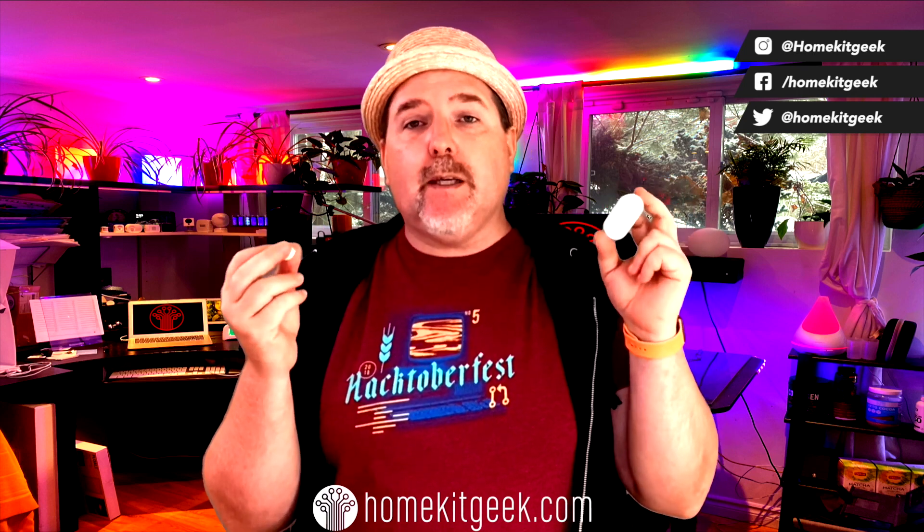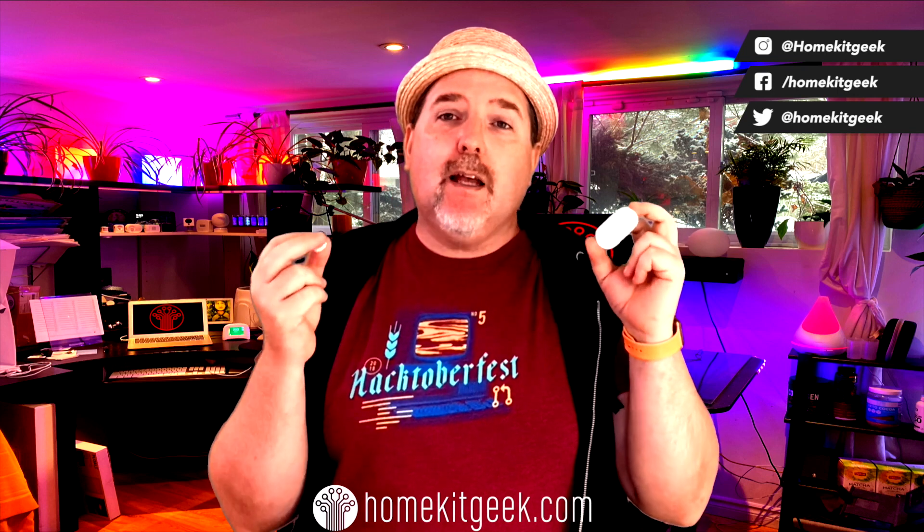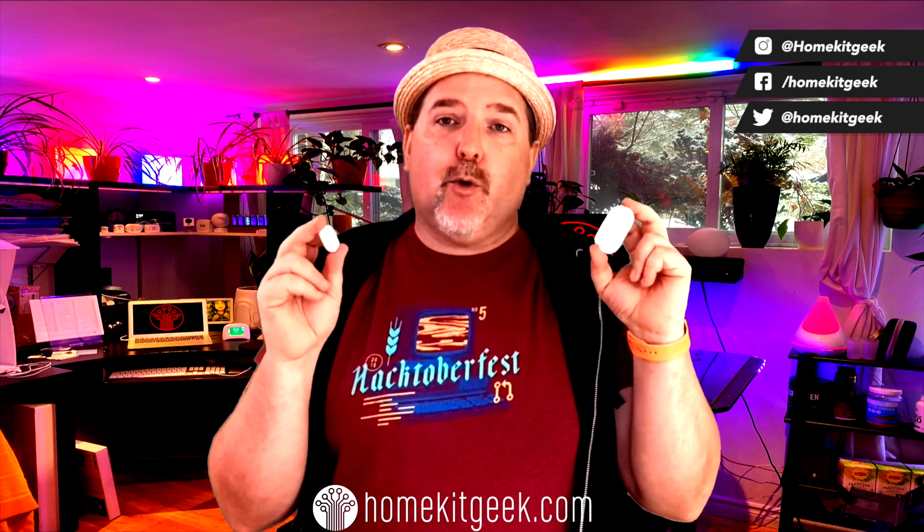The Ecobee smart sensor is a unique device in the HomeKit world in that it is a motion and contact sensor built into the same device. It's a contact sensor — two pieces, magnet and contact sensor: bring them together, closed; open them up, open. These are great for telling when doors or patio doors and windows are open, and they will definitely be used in the Ecobee security offering, Haven.